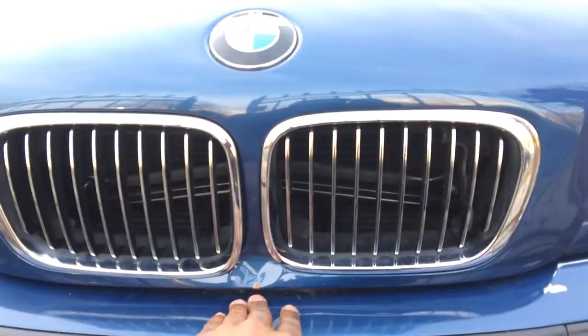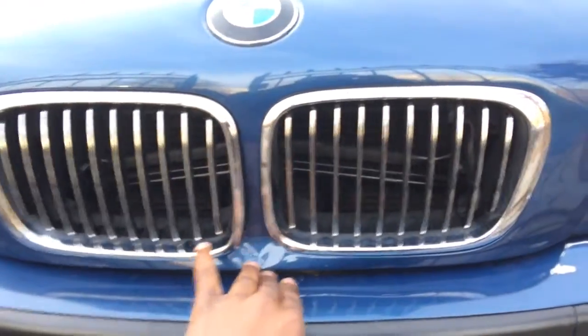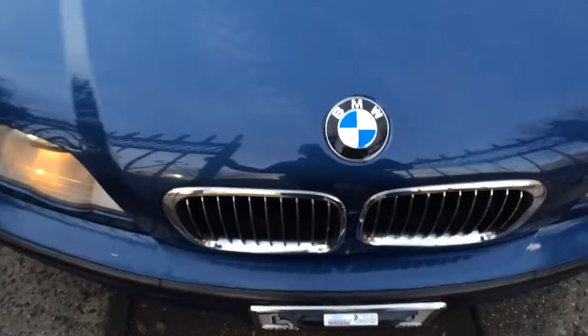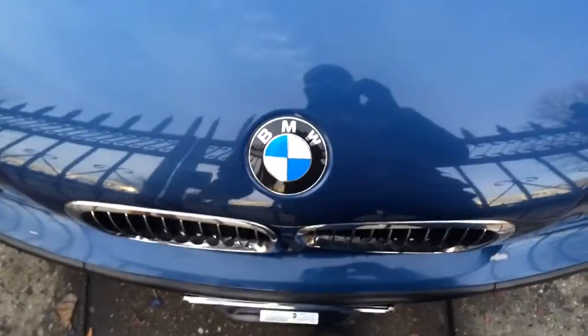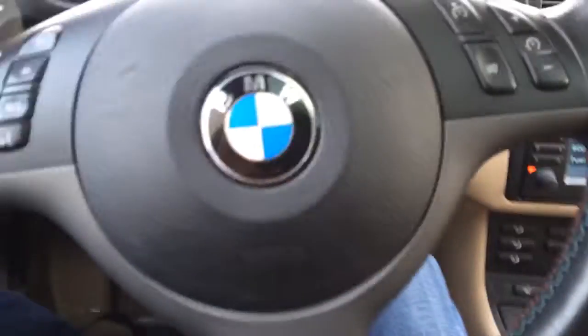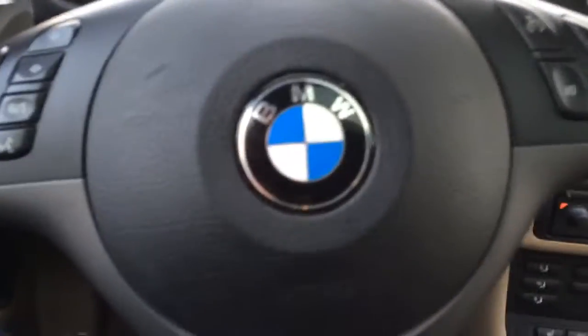The fan delete gets rid of that fan, and all modern BMWs don't have the fan there anymore — modern-day BMWs only have one electric fan. I expect to see better MPGs and a little better performance. My acceleration with the fan delete has actually been better since I did the mod. It feels better — I'm not sure if it's mental or if something is physically different, but the car performs better.